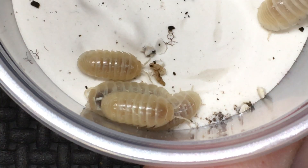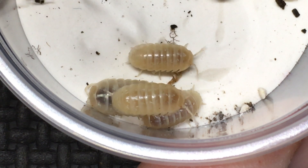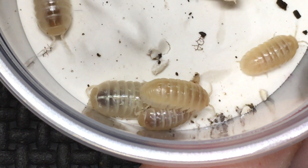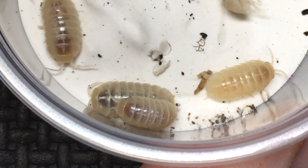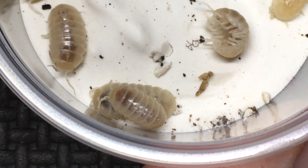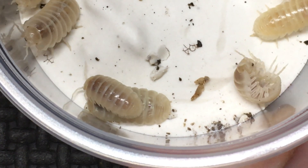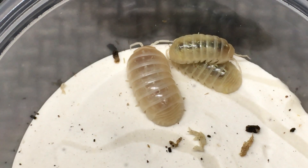In the tyrosinase-negative individuals, you can see that they are much lighter in color. The dark lines you see down the center of the isopod are not pigment — you are actually seeing into the inner workings of the isopod, so to speak. That doesn't have anything to do with pigment production in the isopod itself, so they do have a much lighter coloration.